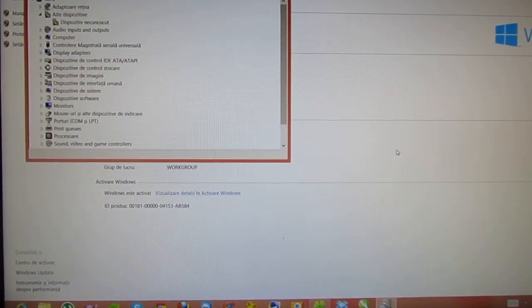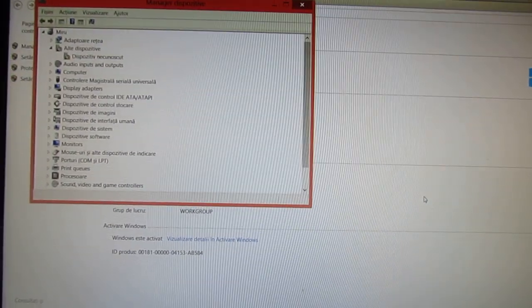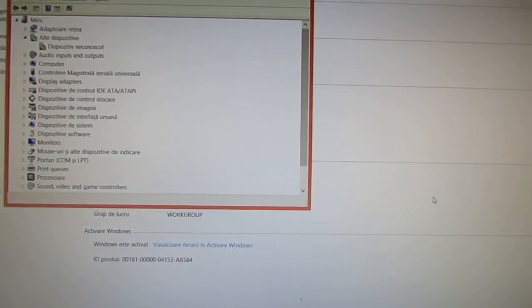Hello everybody, this is Tanirulus. Tonight I will show you how to install the Rok UCB driver for the Smart People Smart S1 tablet.